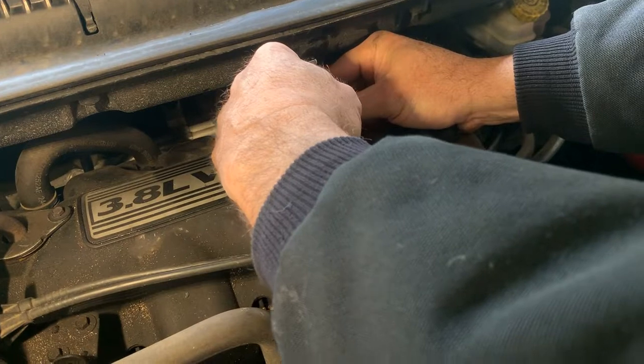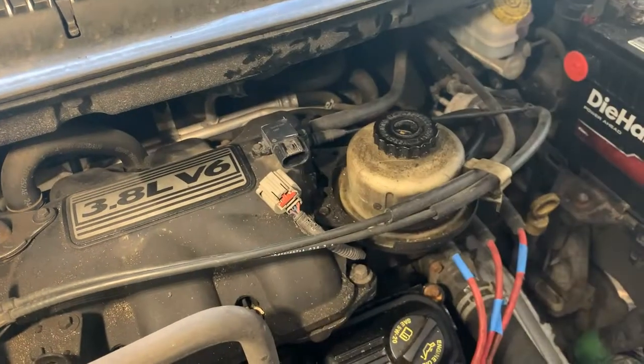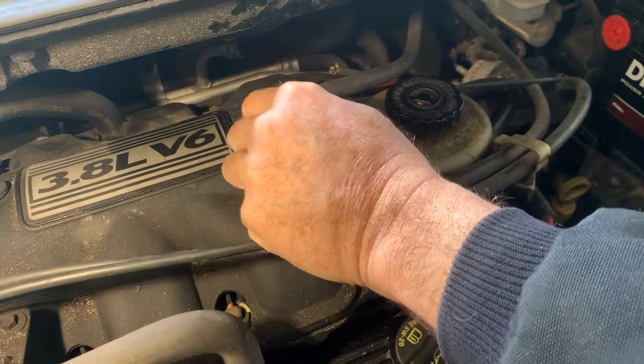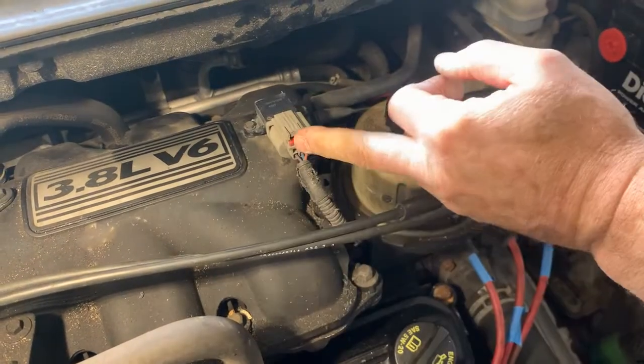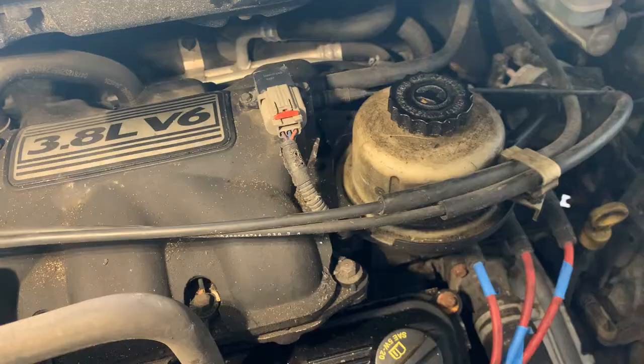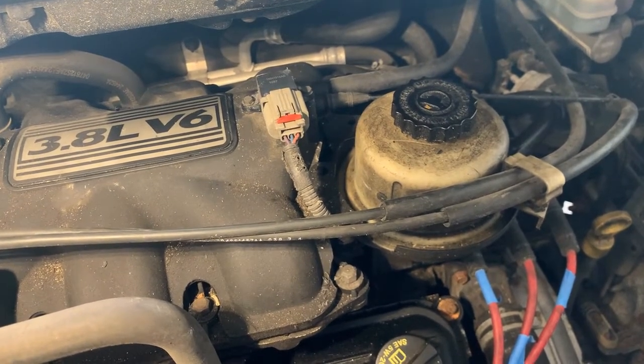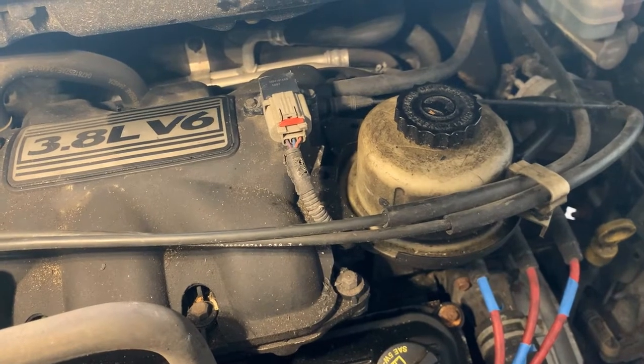Tight. Last thing to do — put your connector back on. Support the clip; you can feel it's in there. Put the lock in place. That's all it takes to replace a MAP sensor on a 2006 Chrysler Town & Country with a 3.8 motor.